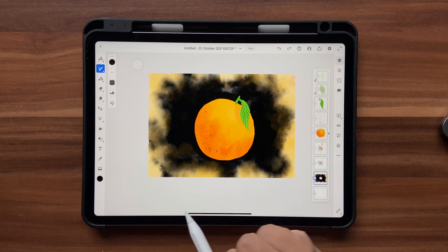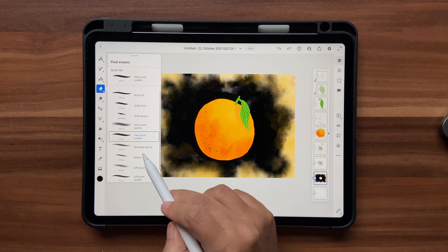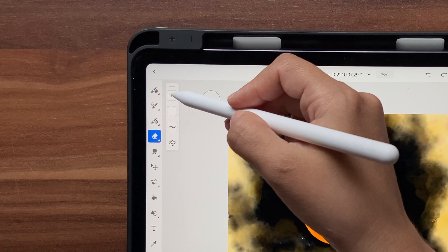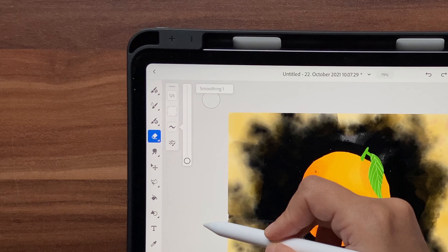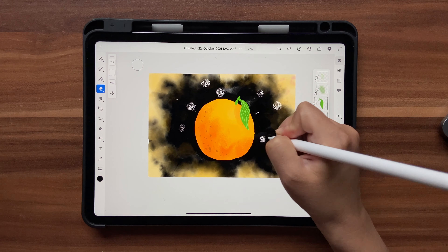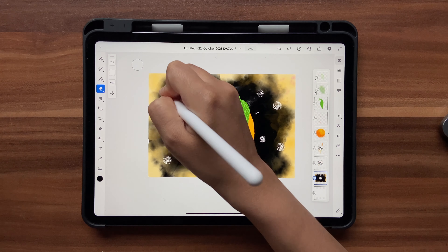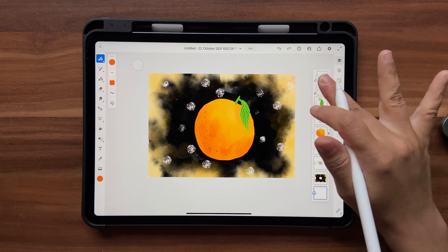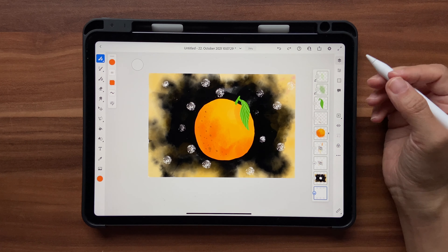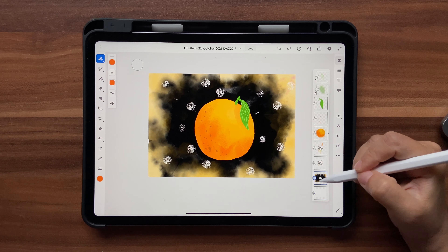I want to show you that you can choose different erasers too. I'll go to the Eraser tool, select Gritty Circle, set it to size 125, flow 100, smoothing 1, and draw some circles on the background. There you go — you created something using the eraser tool! You can use different eraser brushes to create a lot of interesting effects.